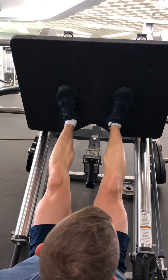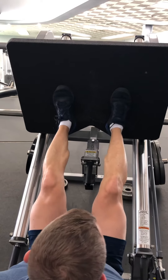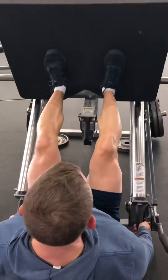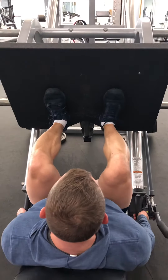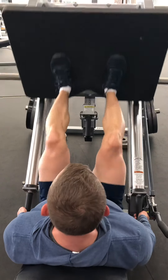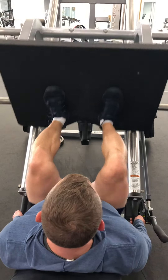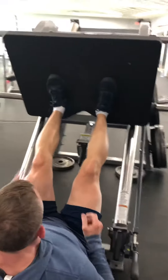Push with your whole foot — not up on your toes, the whole foot. Grab hold of the seat so your butt stays in the seat. Take a deep breath, go all the way down, and push up. Don't quite lock out — knees always stay right in line with the toes.